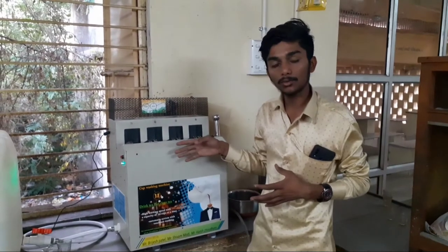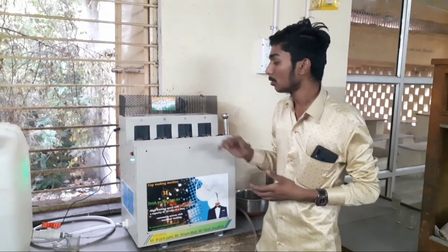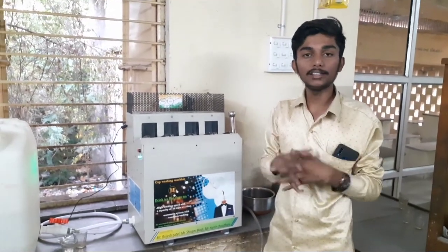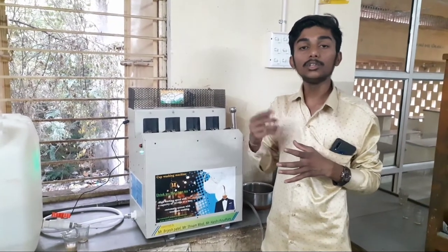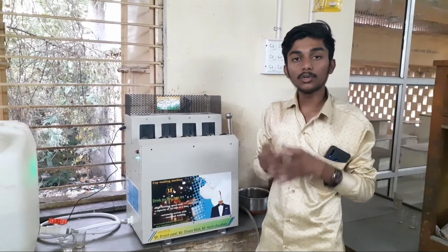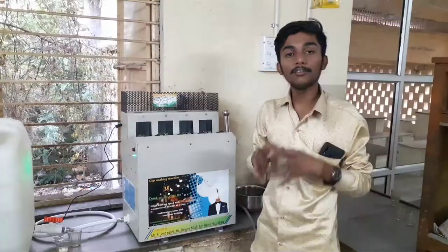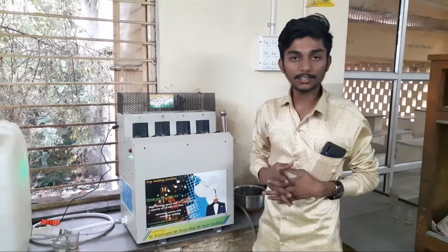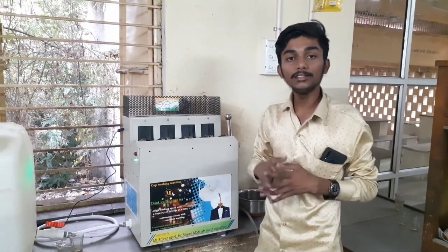This machine also occupies just 1.3 square feet. It will create a unique identity for you in the market — your customers will see this system and this technology and they will feel better and feel it is hygienic. So your unique image will be created, and this machine will help you greatly with that.